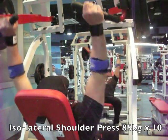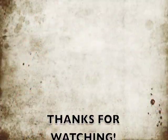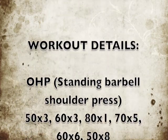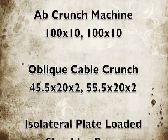Appreciate you guys watching these videos — your comments and questions below are always appreciated. Why not like and subscribe to the channel, comment below. The workout details are here for you, and until next time guys, keep growing.